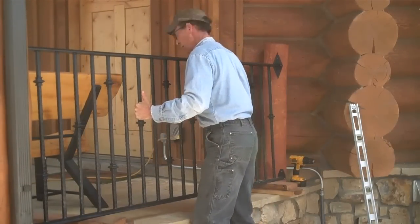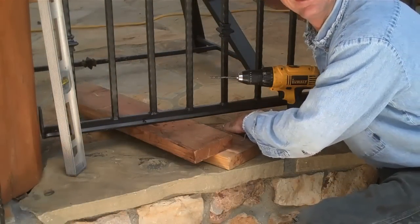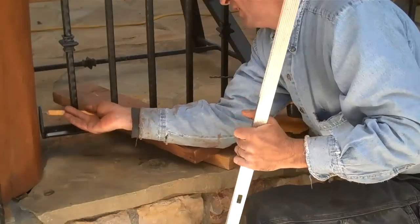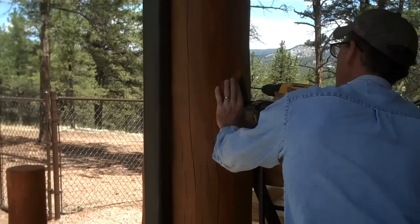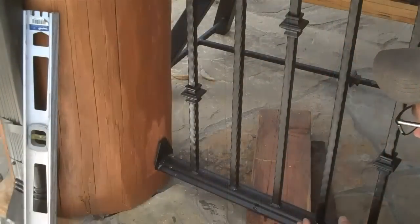We've given this stain enough time to dry, so now we're just going to grab our drill and our level and get these things set. I'm using two 2x6s to raise this three inches up off the deck, then we'll use our level to get it plumb. We'll mark our holes, pre-drill them, then grab one of our lag bolts and fasten it up — that's about all there is to it. We'll do the same thing down here.